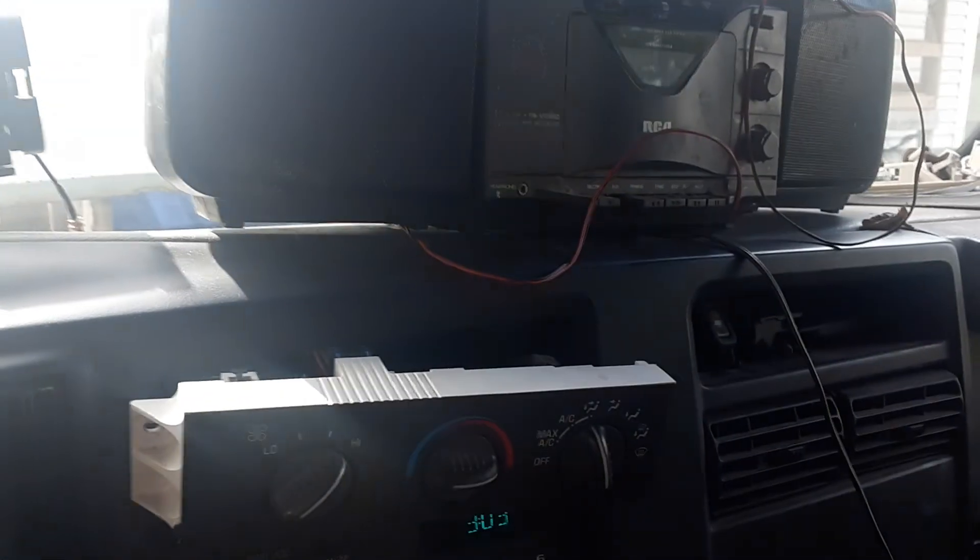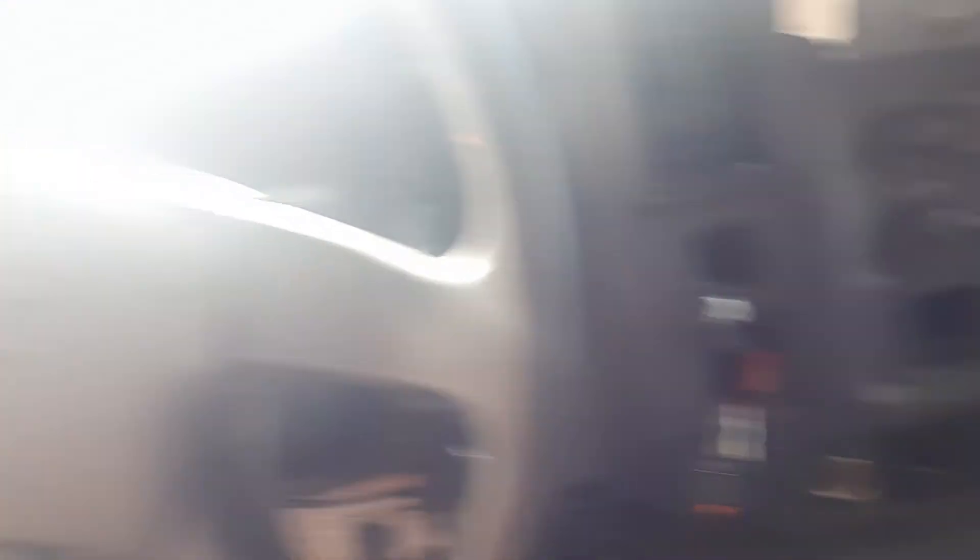I've got a stereo right here for music, but not today. CB, just to listen to. I flipped the phone because I want everything to be real.